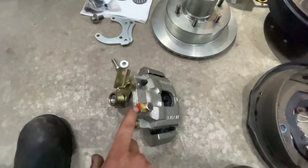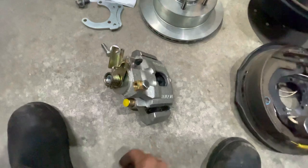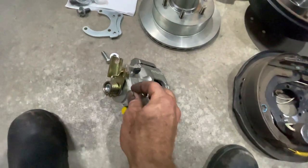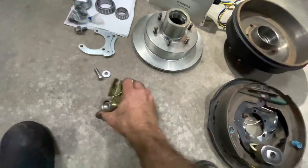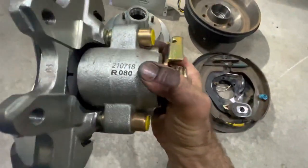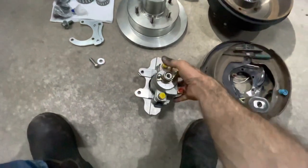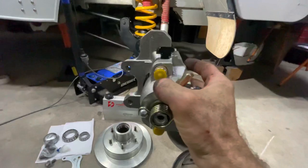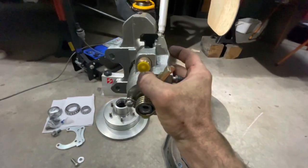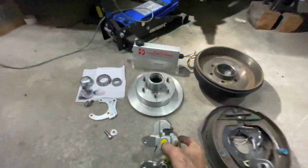The caliper itself has a 7/16 banjo fitting on a brass block threaded with a 3/16 inverted flare hydraulic brake line fitting. They come as left and right - there's a right symbol on one and a left symbol on the other. When they mount on the van they mount vertically, so this is the right-hand side on the back side of the axle shaft.